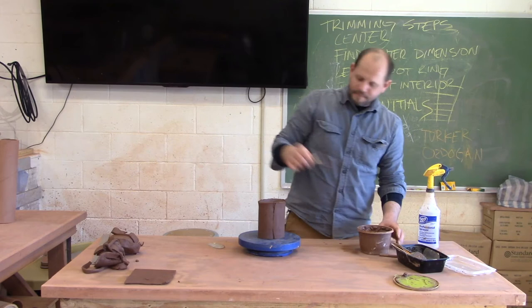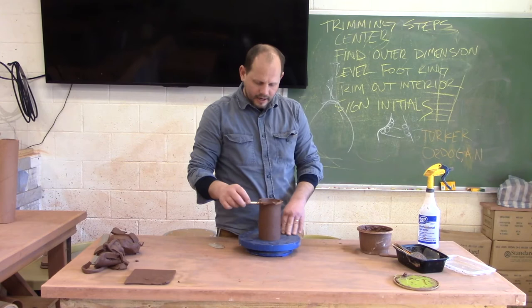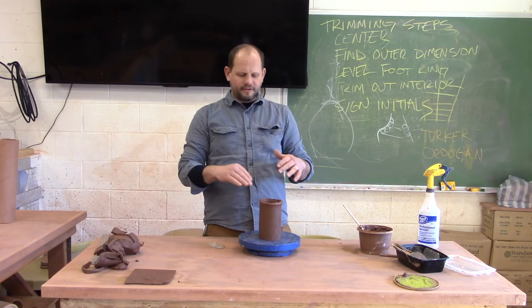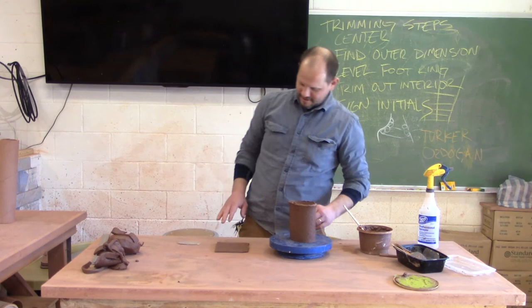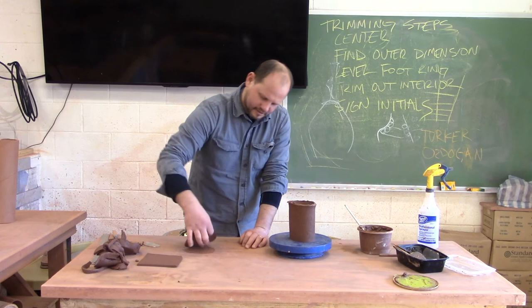I'm going to put a nice amount of slip on the bottom edge here. I'm going to ensure I have enough slip so that when I put this on my base — it's not perfectly level — the slip will fill up any gaps. I don't want my pot to leak — this is a pouring vessel, it'd be terrible if it leaked. This probably isn't going to be big enough so I'm just going to make another base real quick using my stretching skills.